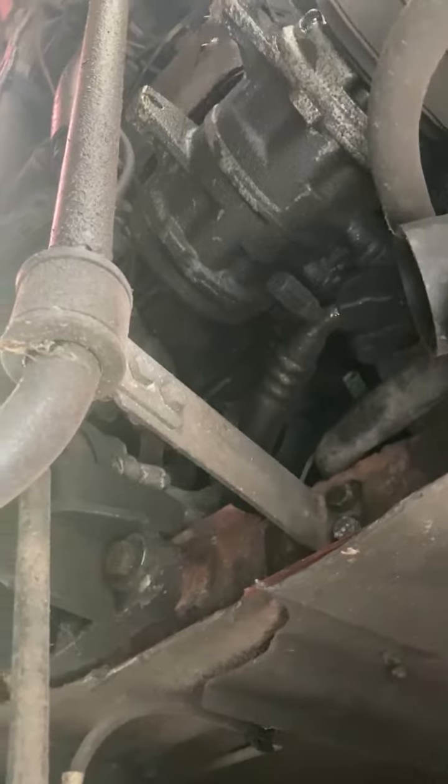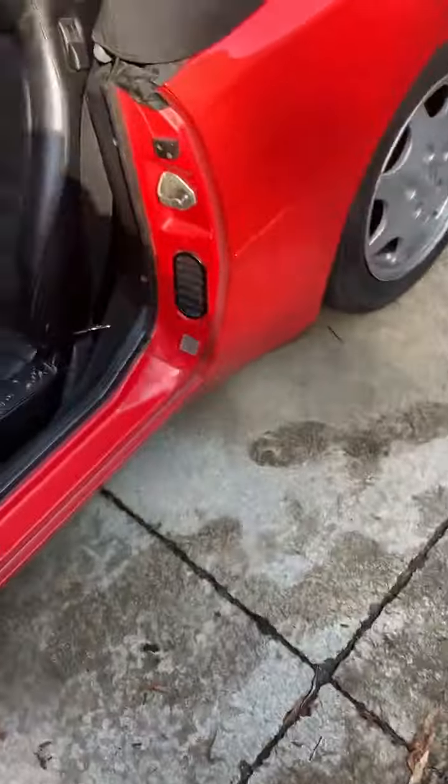I'll try and get some underneath shots — not sure how great this is gonna look. Yeah, I'm not gonna see much up front. Anyway, there's the S2.